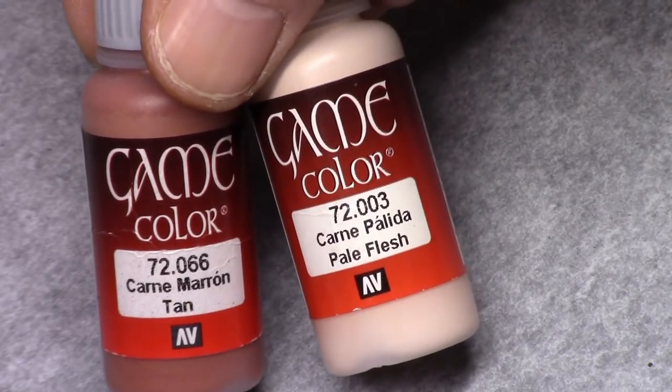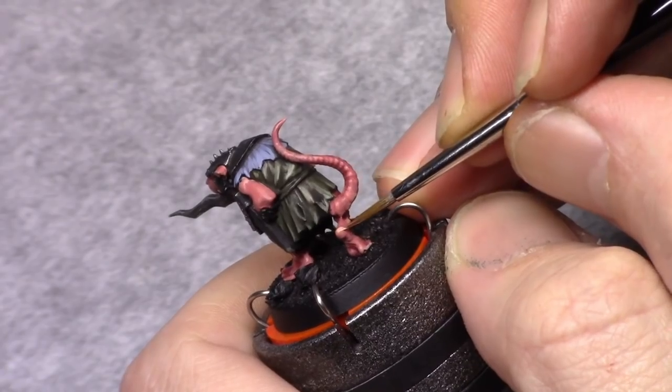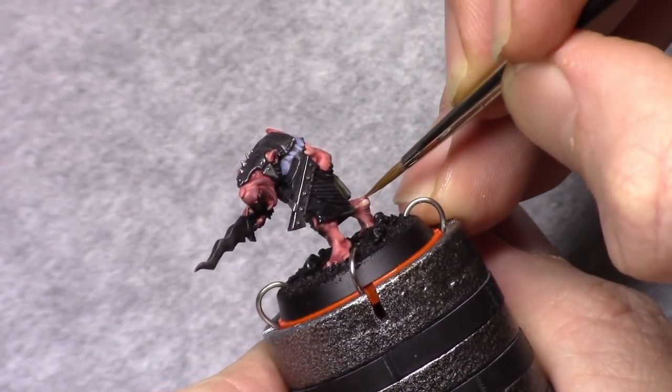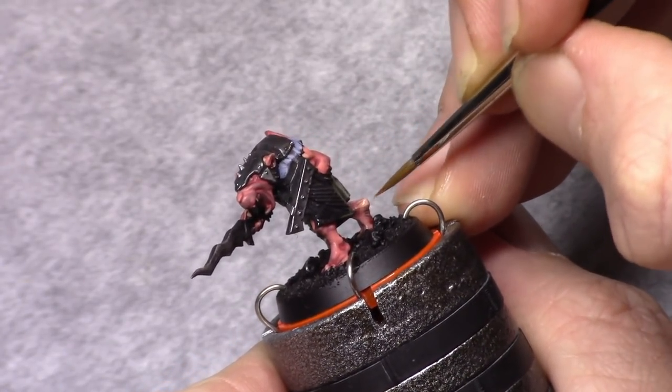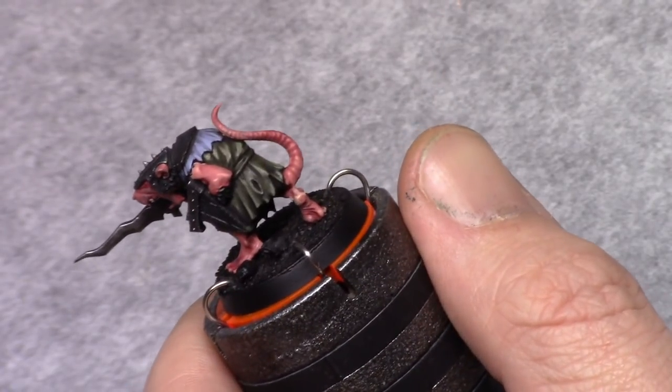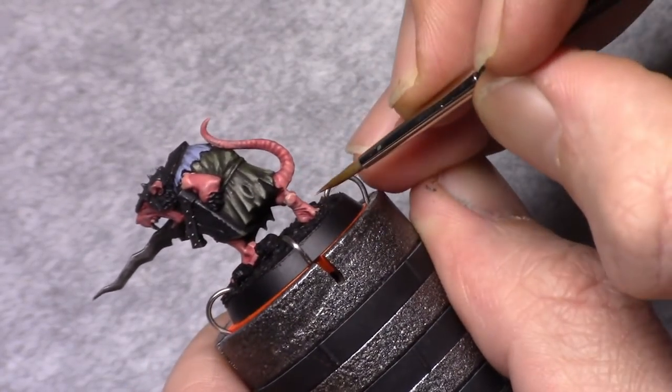Once that's dry, I go back to the previous mixture of one part dead white and two parts pale flesh, and I paint in an initial highlight. I make sure I leave the recesses red, and I leave a little bit of the first coat visible as well.